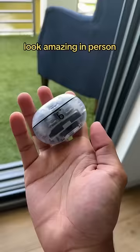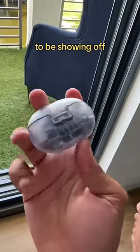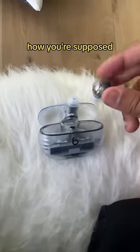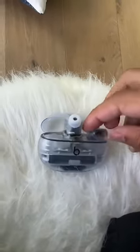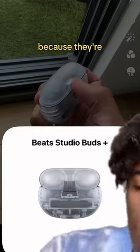They do not look amazing in person. The case is so big, and the internals that are supposed to be showing off don't even look cool. I don't understand how you're supposed to put them back in the case — this is very complicated. There are a few things I do like though right off the bat.